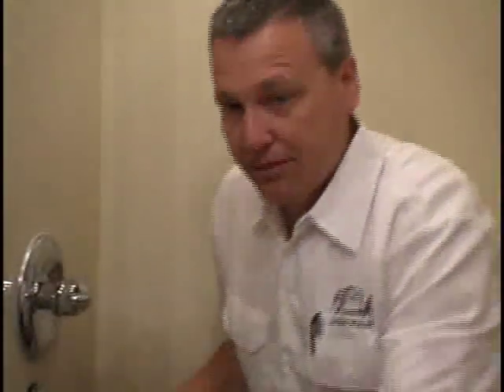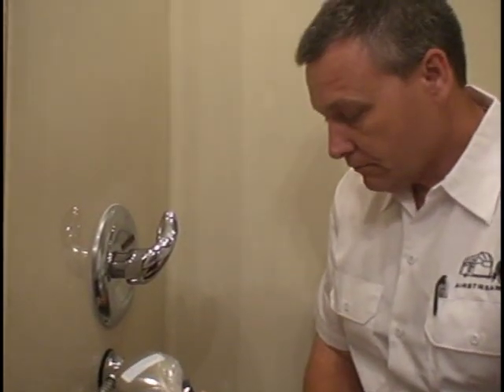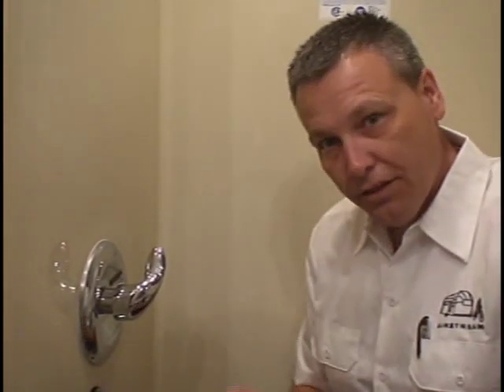First thing I want to do: shut off the water source. I want to unplug my city water inlet and shut my pump off. I went up and shut the pump off at the galley. Now I want to bleed down the system — I'm going to turn it on and let the water out of the lines and bleed it down. If you don't do this, I can assure you, you'll get a bath.